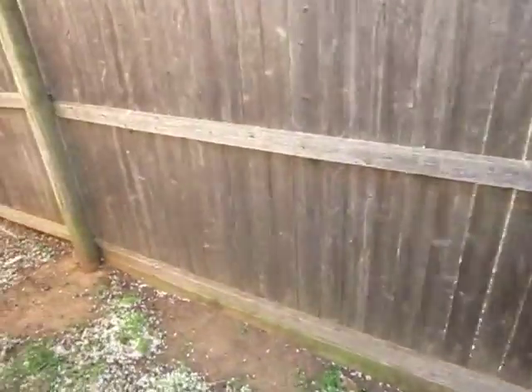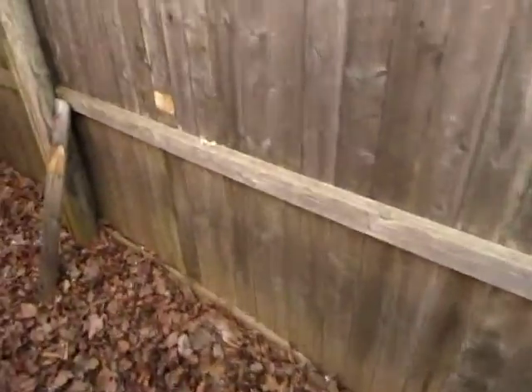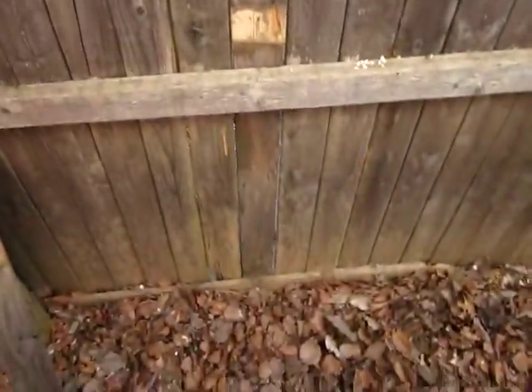I actually talked to him. He was pretty cool. He was in his backyard and he caught me. Pretty cool guy. New picket there — it was the only thing I had to do on this side, put one new picket up.